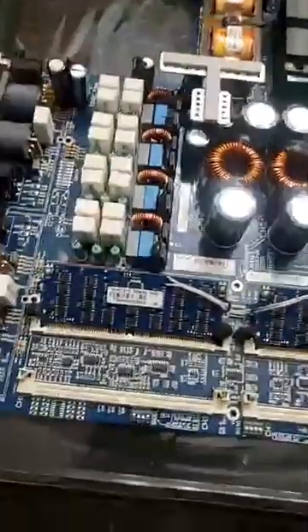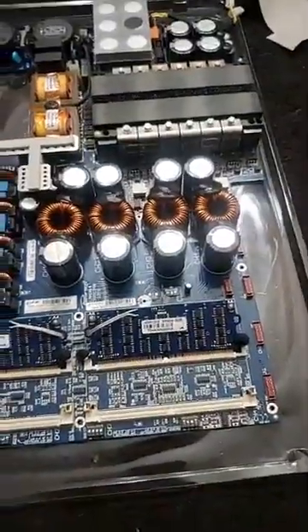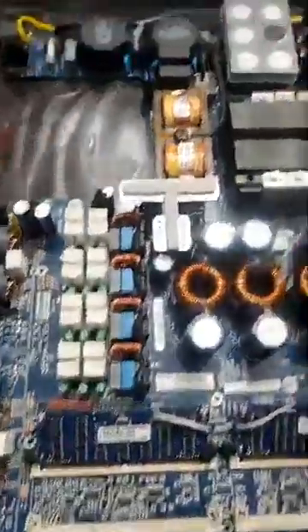Anyway, I went in there, did my troubleshooting, found out what was wrong, and repaired it. I'm not going to show you exactly what I changed because I'm not trying to give anybody inside information — you already know where that goes. But yeah, the board is repaired. You can see the board here, it's all done.